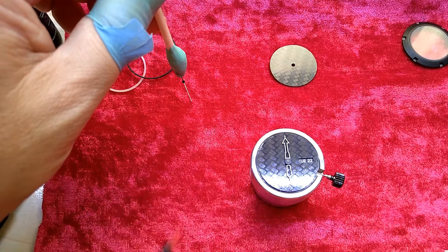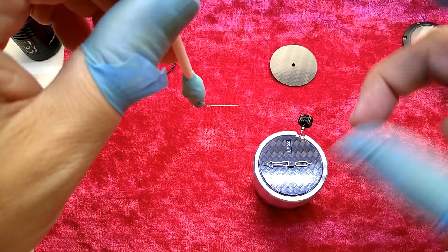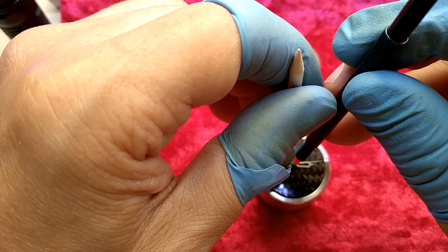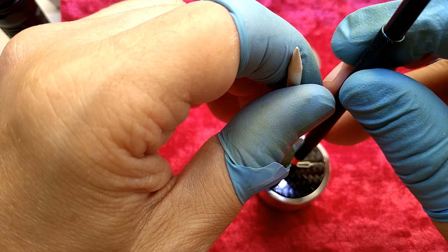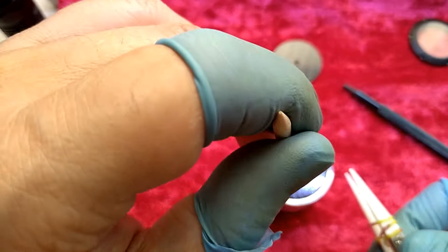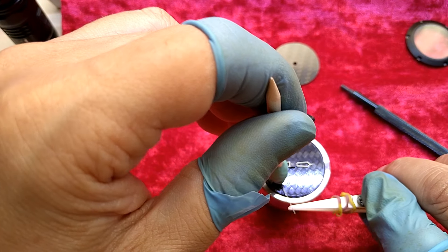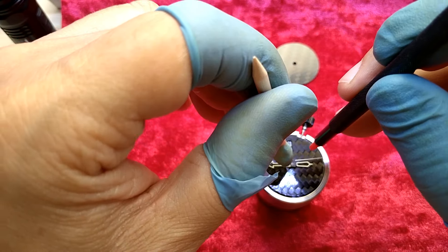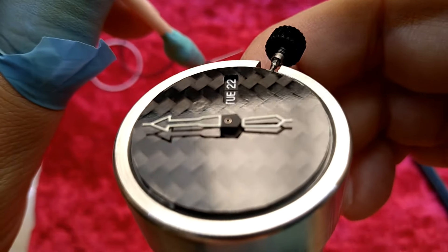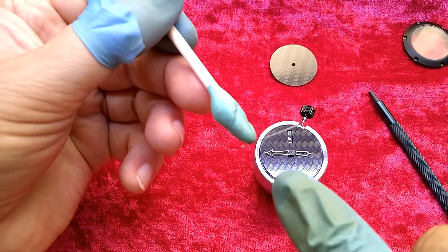Since it's a so-called hackable movement — which means when you pull it out all the way the seconds stop, and that way you can adjust the time down to a second. Dear watchmaker, you really did a great job, but why so tiny? Why so tiny? There is a pin in there — you can't even see it here — it looks like a hole but there is a pin in the hole, and you're supposed to get that pin in here.